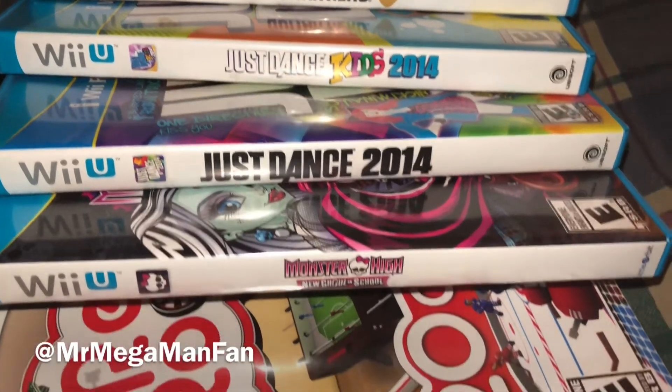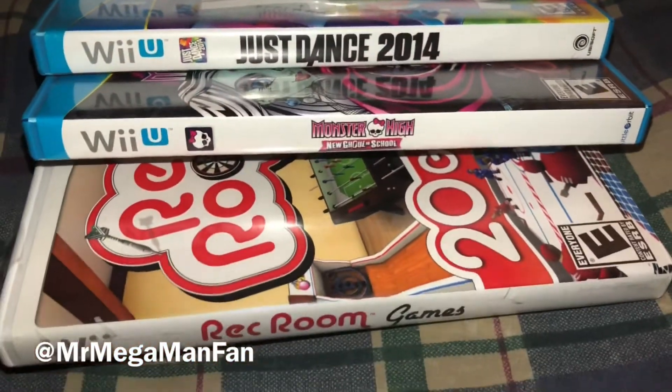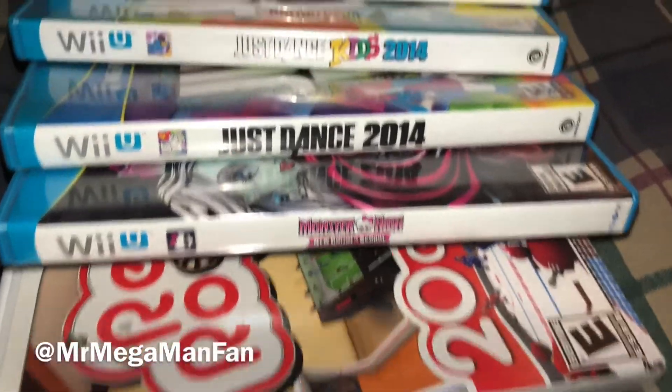I'm your host, Mr. Mega Man Fan, and my quest to complete the North American Nintendo Wii U set continues.